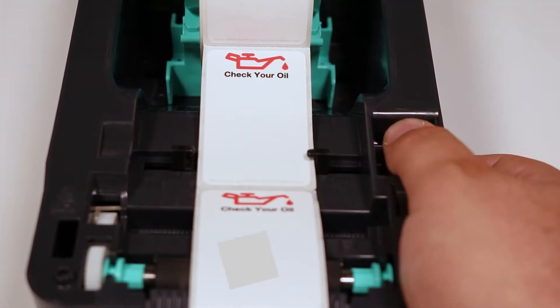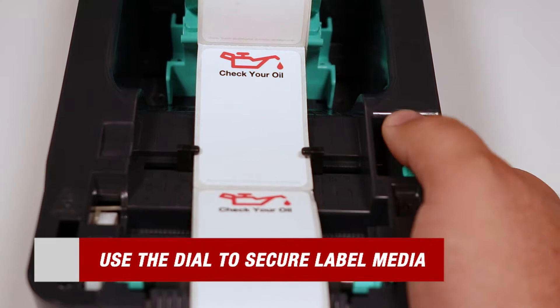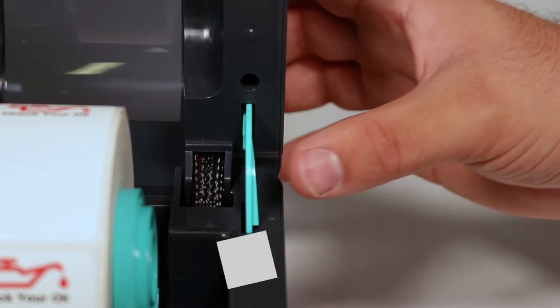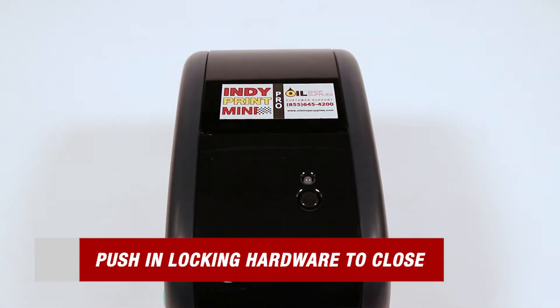Then feed your labels through the media guides and use the green dial located on the right to further secure them. Lastly, simply push in the green locking hardware to close the printer.